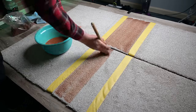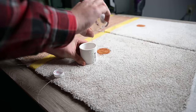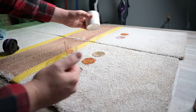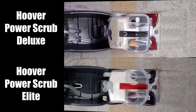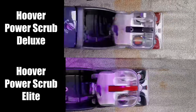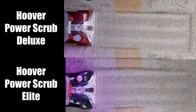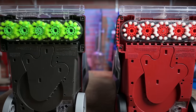I did a number of stain tests starting with the dried-on stain test, where I take Georgia red clay, grape juice, V8 juice, and coffee, work them into medium pile carpet and let them dry overnight. I started off with just two back-and-forth passes and found that they were about the same. After four additional passes the next day, they were also about the same, which is to be expected since they have the same motor, same brushes, and same basic construction.